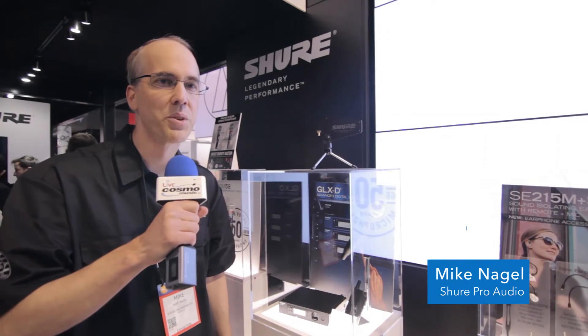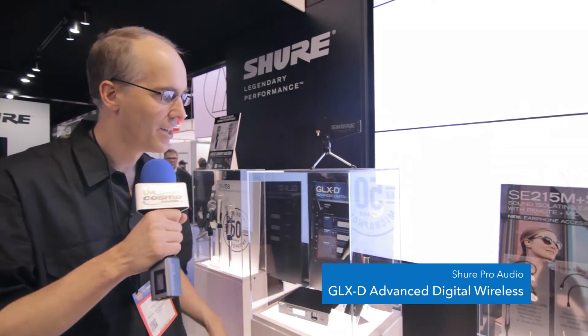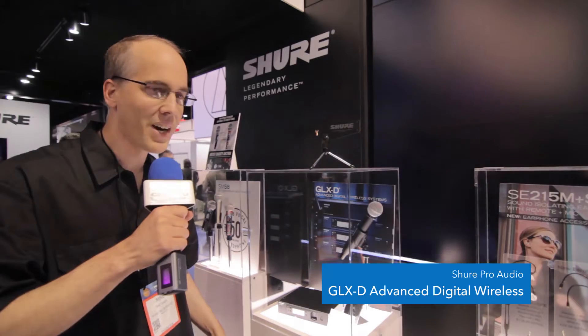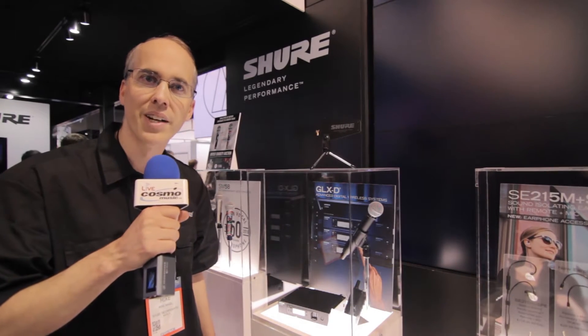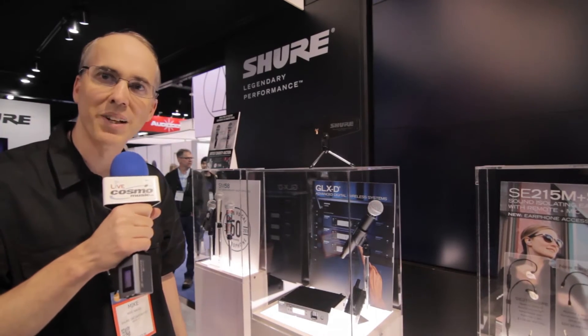Hi, I'm Mike Nagel, Product Manager with Shure Incorporated, and we're here at the NAMM show 2017 to introduce GLX-D Advanced Digital Wireless. GLX-D Advanced provides exceptional digital audio clarity, intelligent rechargeability, as well as automatic frequency management.